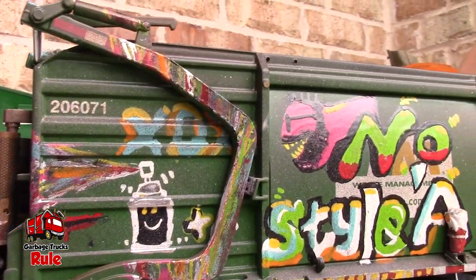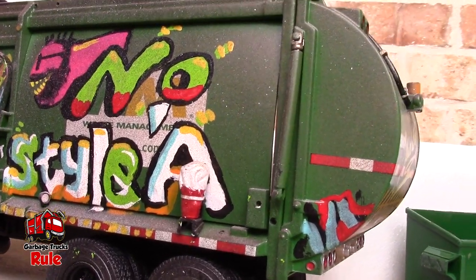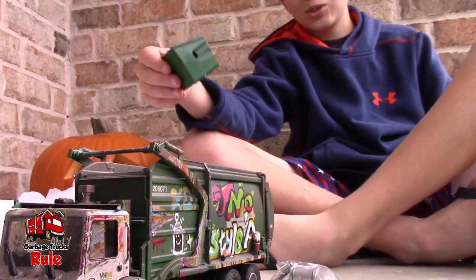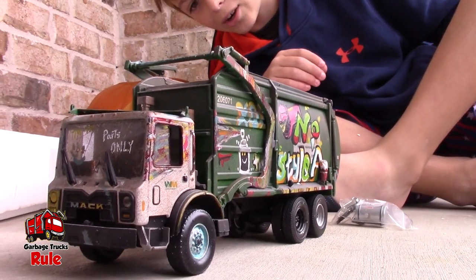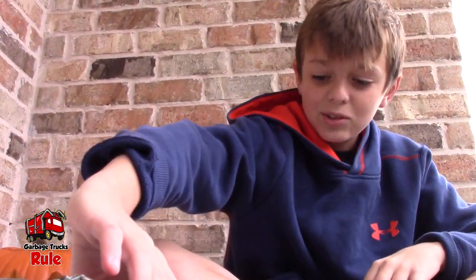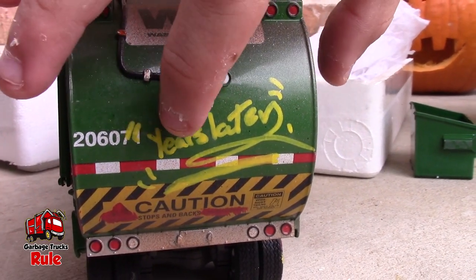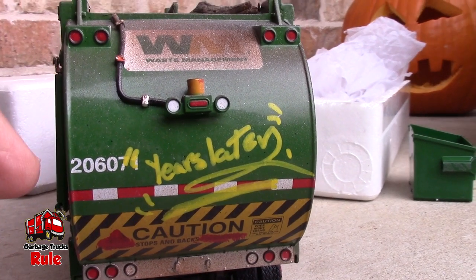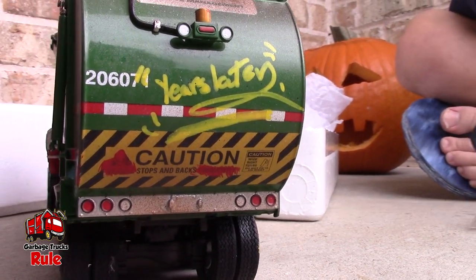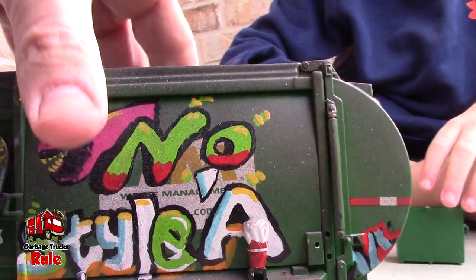So this was a custom painted First Gear Waste Management front loader. Is that just the gnarliest thing you have ever seen? When I opened it I saw like a broken dumpster and I was like, this could be a prank. But once I opened it, it was so cool — I don't even care if it's broken. The design — whoever made this was so good! Look at this right here: it says the number of the truck and then it says 'years later.' You don't normally get these numbers on here. We'll compare this one to another in a future video because we have the regular front loader.